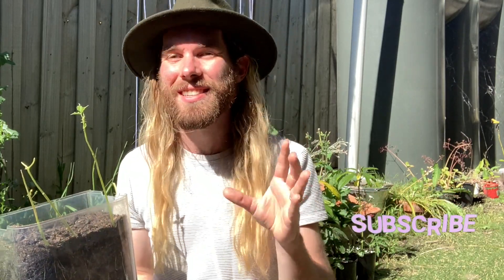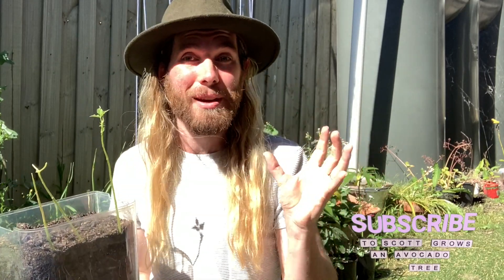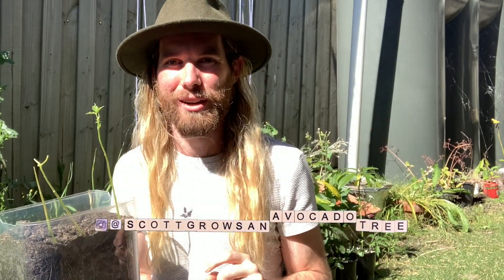Thank you so much for watching this video. I hope you have enjoyed it. I really enjoy conducting experiments — they take a little while so I don't do them every week, but they are a bit of fun. If you'd like to see more content like this or avocado content, which is what I primarily do on this channel, please consider subscribing to Scott Grows an Avocado Tree. I really had a blast making this video and I'd love to know your thoughts in the comments below. I'm also available on Instagram at Scott Grows an Avocado Tree — thank you once again for watching, take care and we'll see you next time.